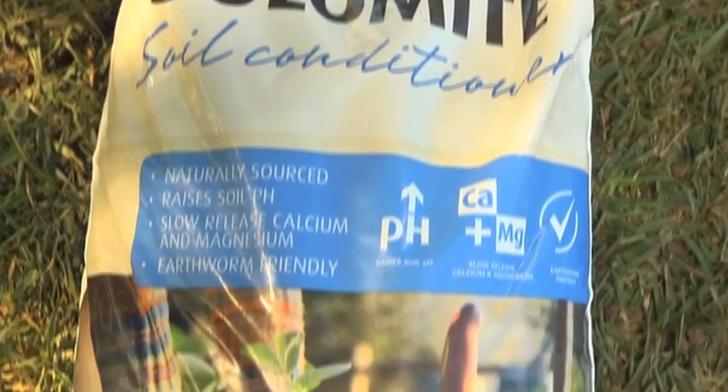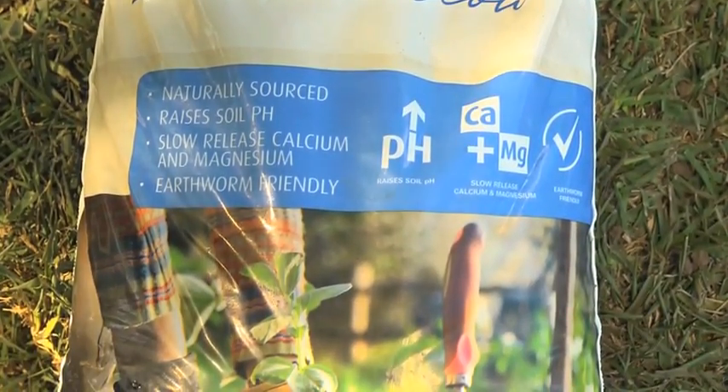And then there's dolomite. What does it do? Well, it can change your pH level. Now, luckily, lawns can survive in quite a wide range of pH, from about 5.5 to 7.